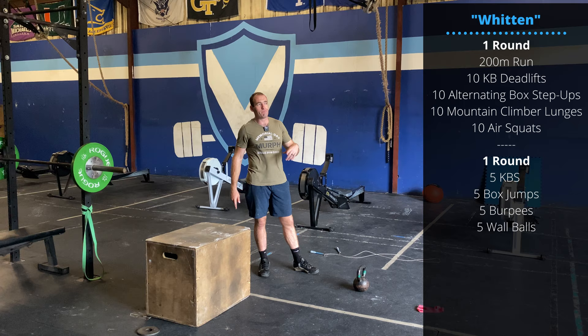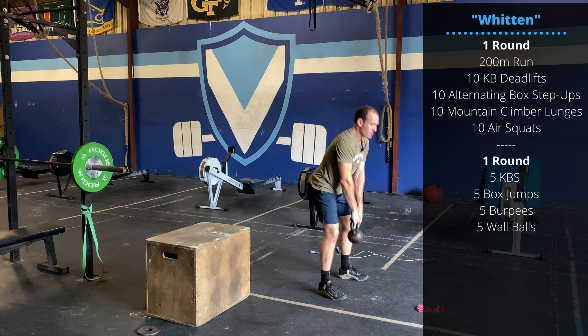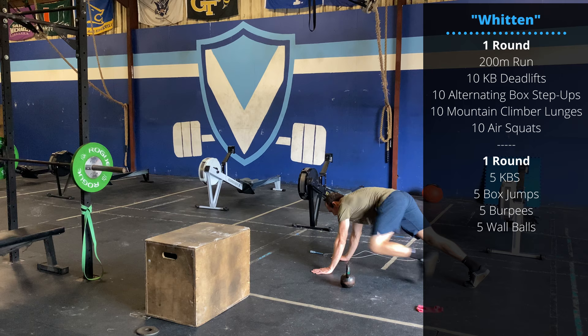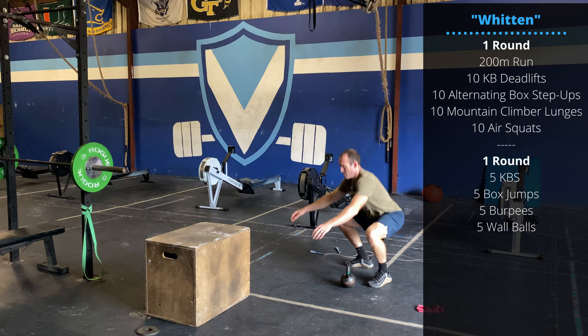Here's going to be our warm-up. Round one: 200-meter jog. When you get back, 10 kettlebell deadlifts — focus on hinging the hips and knees back. Followed by 10 box step-ups, alternating feet. Followed by 10 mountain climber lunges. Followed by 10 air squats.